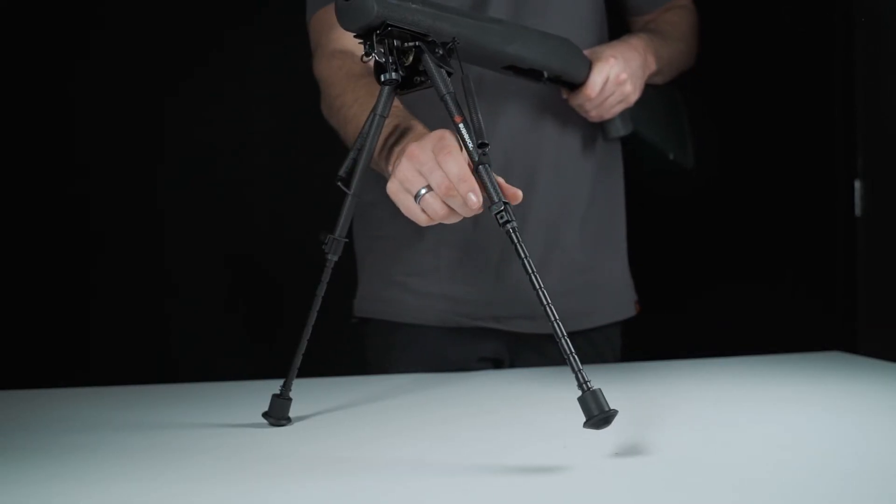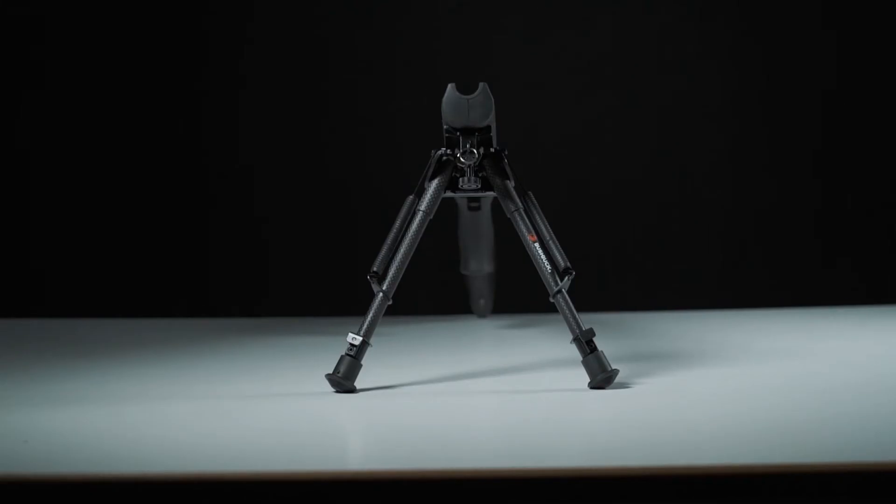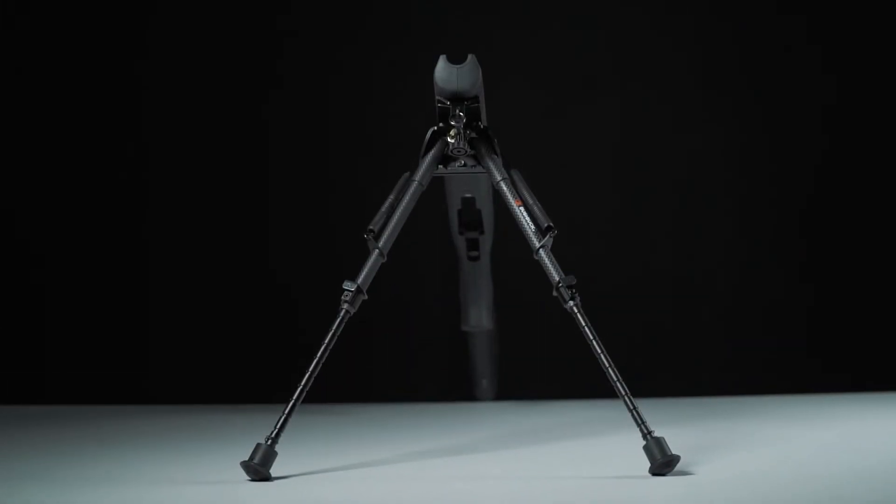The lightweight carbon fibre and alloy design adds minimal weight and deploys quickly, with legs that instantly spring out to the shooting position with the touch of a button. Regularly it sits at 9 inches but can extend to 13.